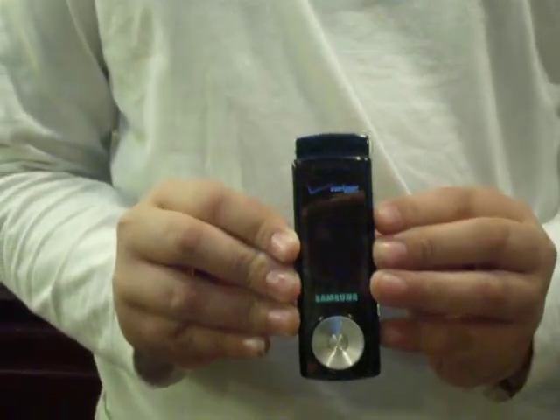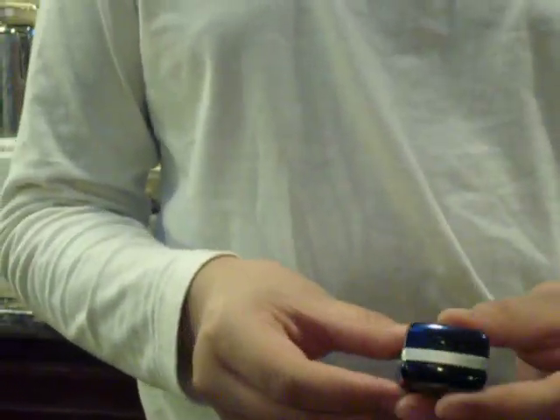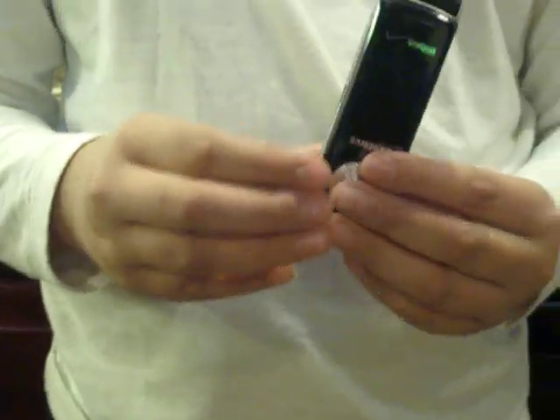Hi, thank you for coming to BluePug48's channel. This is the Verizon Juke by Samsung. As you can see, it's a switchblade phone, so you have to go like this and up.